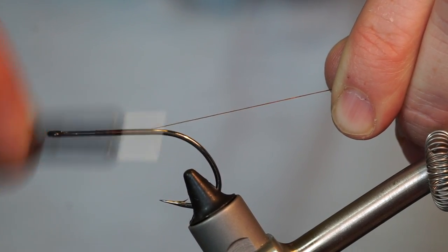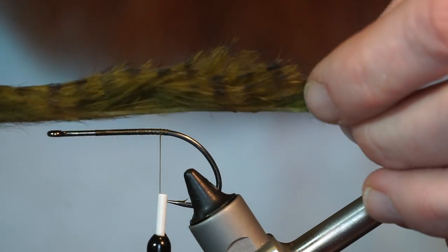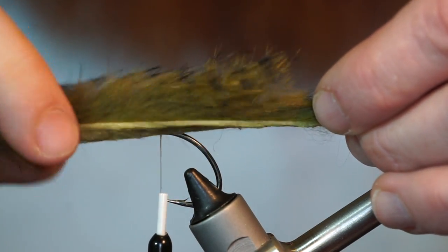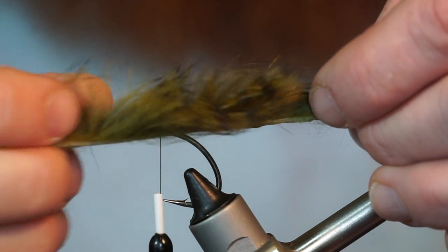Bring your thread back to the bend of the hook. Then measure a rabbit strip back a bit from the eye, and extend a hook shank length past the bend of the hook and cut to size.